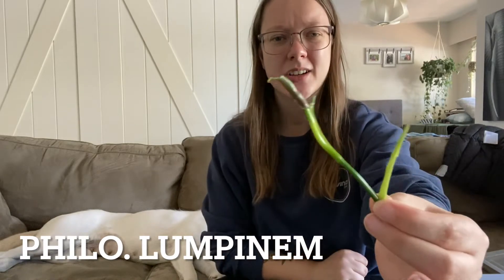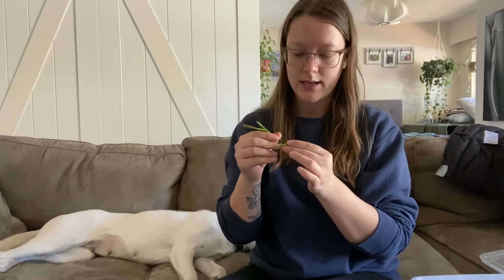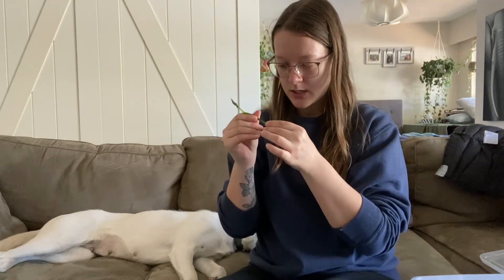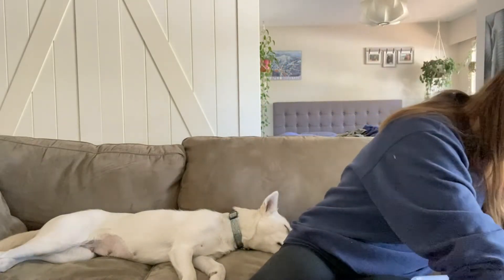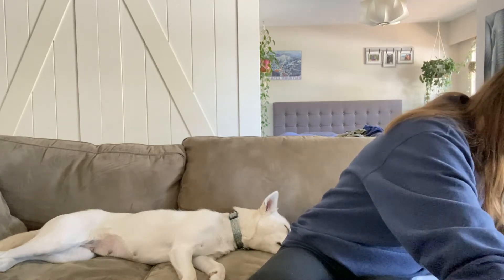I also have — I can't remember what this is called, it's that plant in my bathroom — but it skipped nodes again, so I keep cutting it back until it gives me some good nodes. I don't know if that one has a node on it, I'm just going to stick it in there as-is and see if it grows anything. All the way down to the bottom.